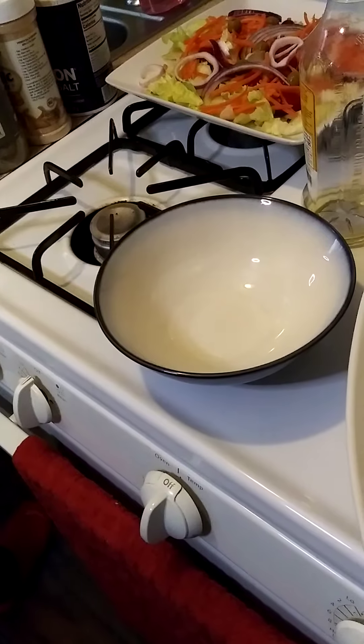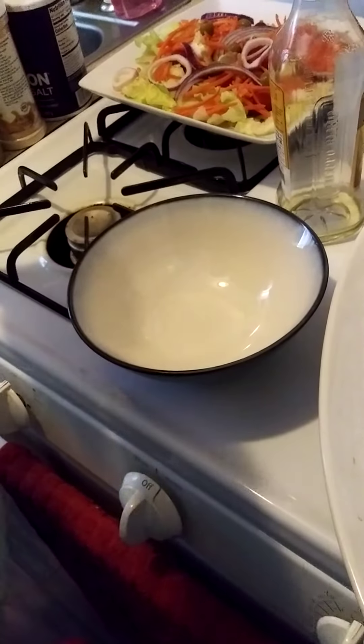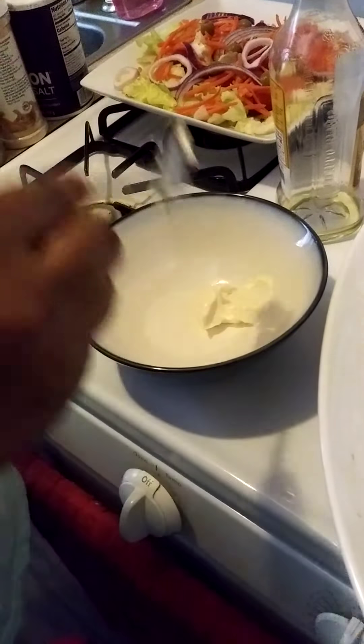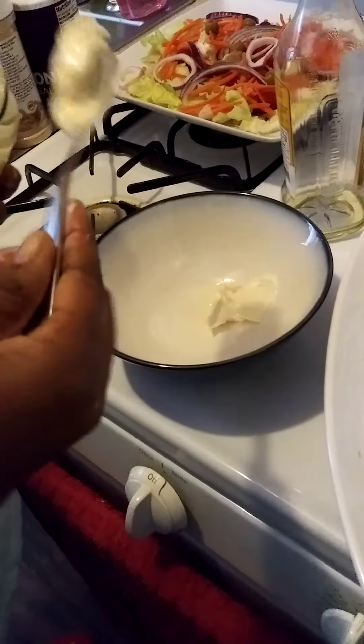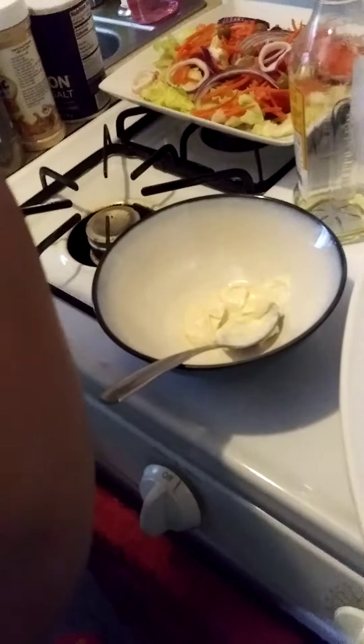Take a look at what I'm doing because I'm not measuring — I'm doing this by eye. So I'm going to go ahead and take some mayo, that's a spoonful, and I'll go ahead and put another spoonful. There we go, that's the mayo.